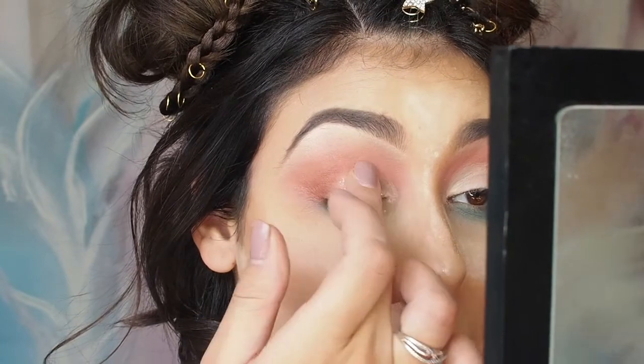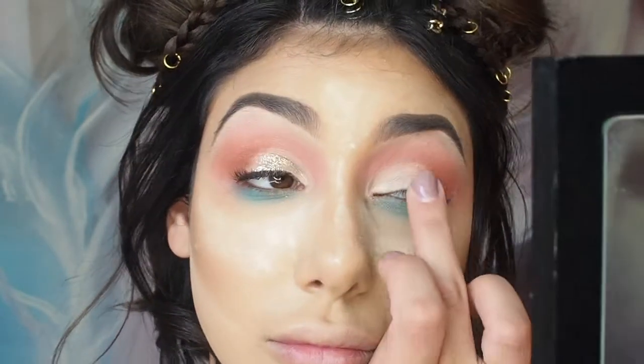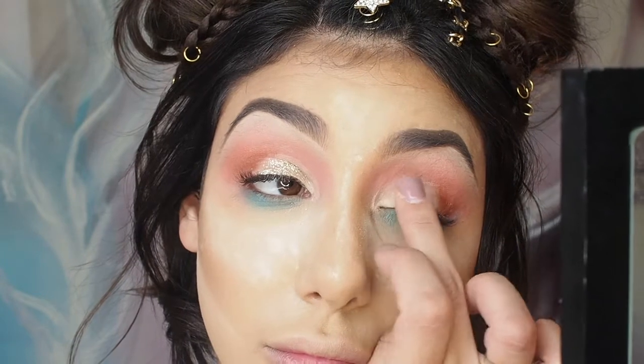Now for my most favourite part of the tutorial, I'm using a Glitter Injections pressed glitter in a gold shade and I'm just using my finger to apply that to the lid.